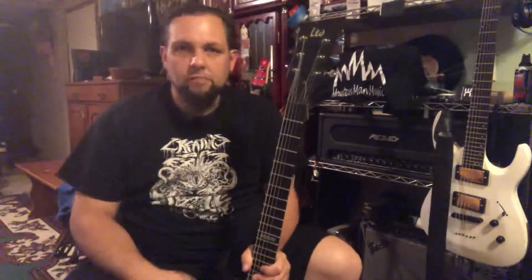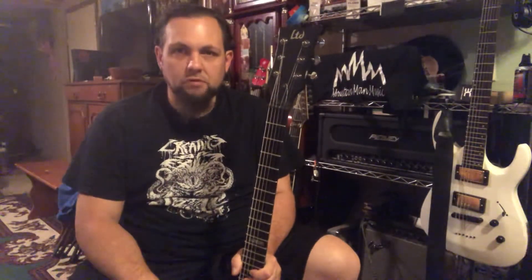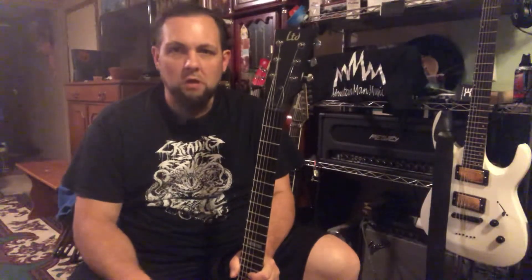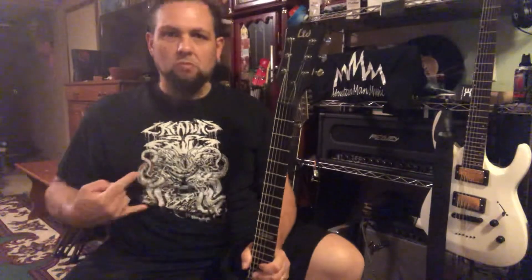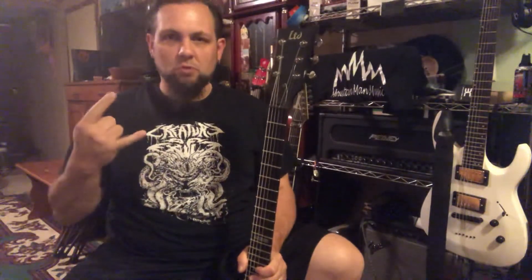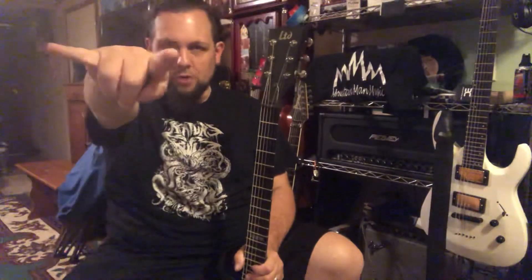This is the Mountain Man, signing off. Thank you guys for watching — subscribe, support everybody else, subscribe to their channels. It doesn't matter if you like every video, there's always going to be something to watch. Enjoy, support the local music no matter where you're from. These guys work hard and they play hard, just like we do. Peace out.